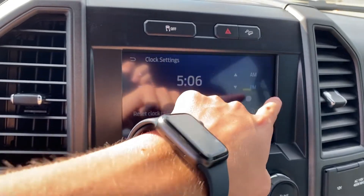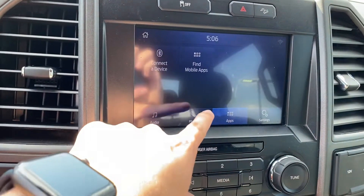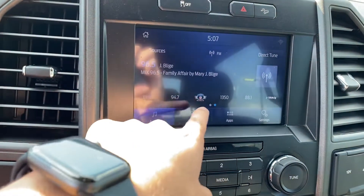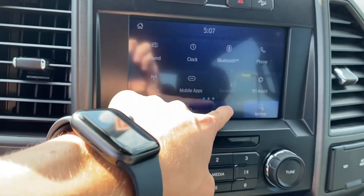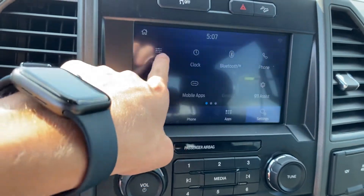It's got a 24-hour mode right here — you can turn it on and off like that. Let's check your apps: phone. You also have 911 assist, telephone, your clock, sound, audio, mobile apps, and your sound settings.